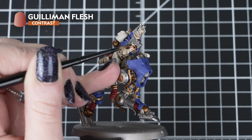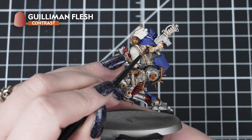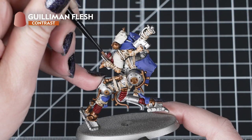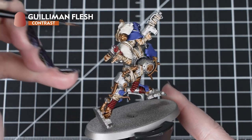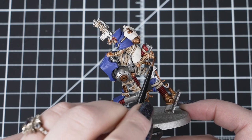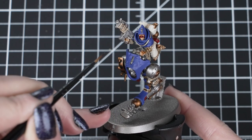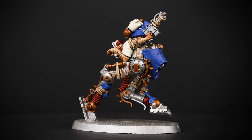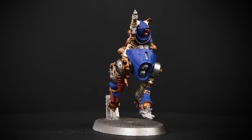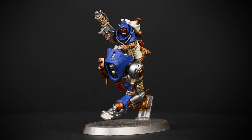Now we can apply Guilliman Flesh to any of our Waybrethren's skin, using the same brush as before. Applying this before any of the contrasts means we can get into those tricky to reach areas and don't have to worry about fixing any minor mistakes — if we get a small amount of skin colour on the Wraithbone cloth, we can easily cover it with our next paints. We've chosen this colour for the skin as it matches the box art, but feel free to choose whichever skin tone you like. You could use Darkoath Flesh, Fyreslayer Flesh, or Cygor Brown instead.